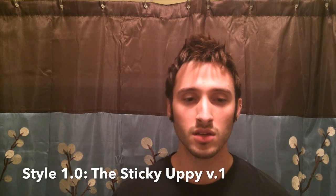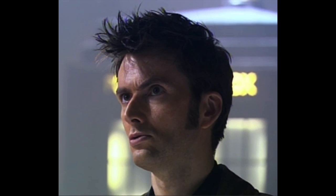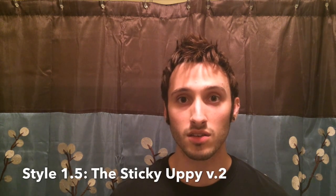The first style is the Sticky Uppy, and that's kind of where the two and a half comes in. The first version I'm going to cover is like the style David had in Silence in the Library, where it's just more straightforward and spiky. The second version is like what he had in Partners in Crime, where it's kind of more curly, falling over to the right side.